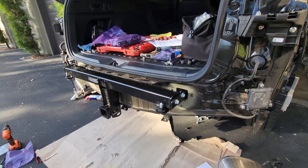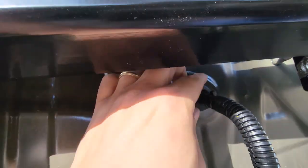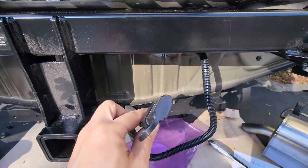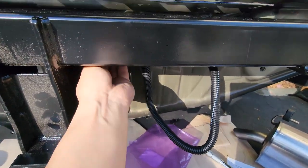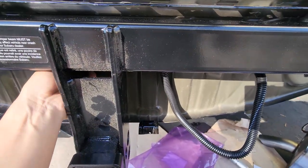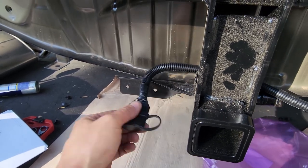Everything's torqued to spec. Now all we have to do is run the wires, put the bumper back on, and that should be it. There was a rubber grommet here — you take that out and push this through. This wire is for the four-pin connector, which will be tucked underneath here like this, come out like this, and there should be a mounting bracket to mount this.